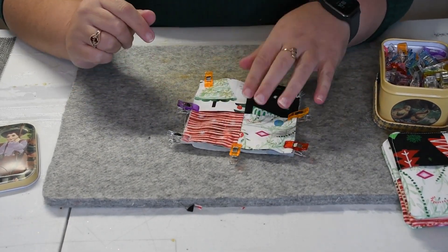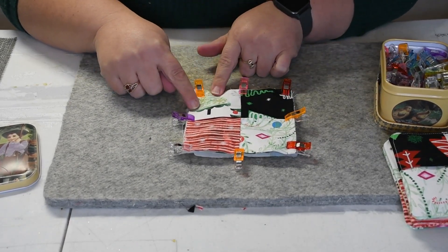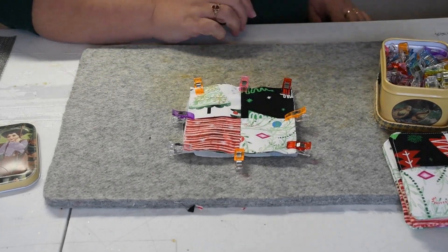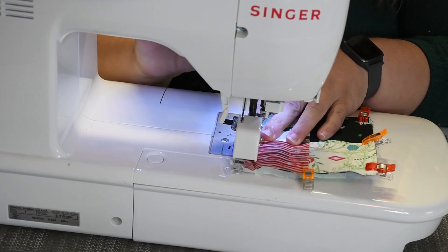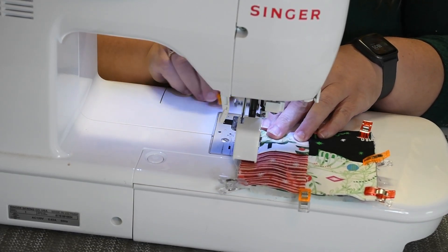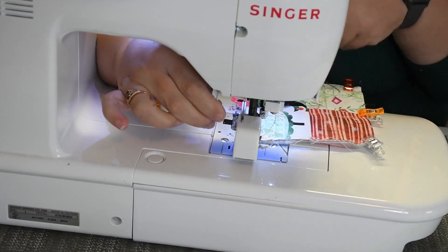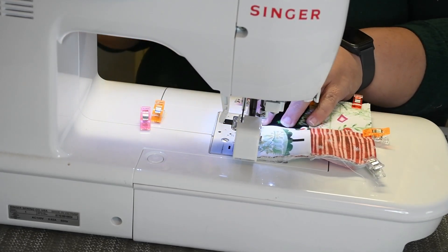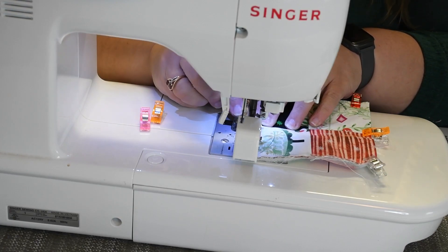We're going to stitch a quarter inch all the way around. You do not have to leave a space — stitch all the way around. Make sure at the beginning and end you do a little back stitch to hold them in. Then sew a quarter inch all the way around. Leave your needle down when you pivot. I like to have a straight pin, an awl, or tweezers to hold the edge down so it doesn't fold over.